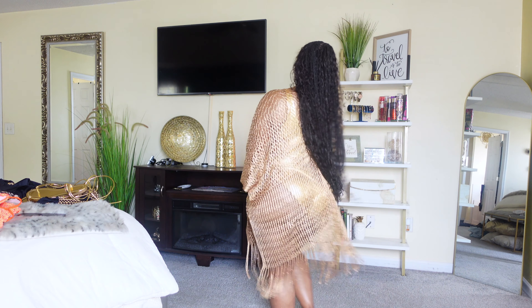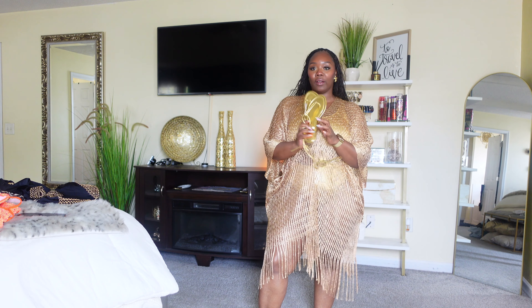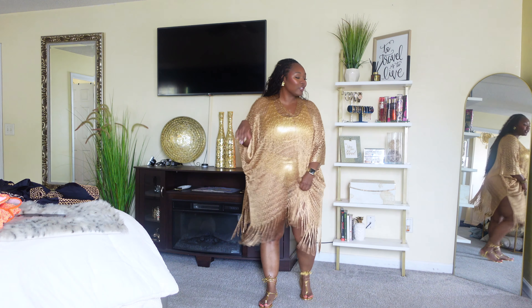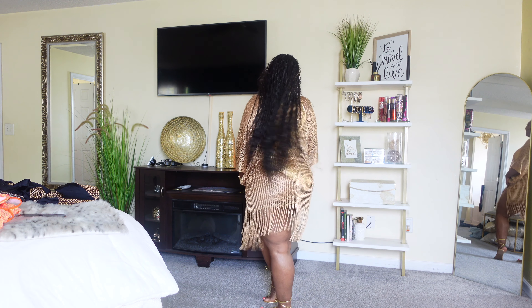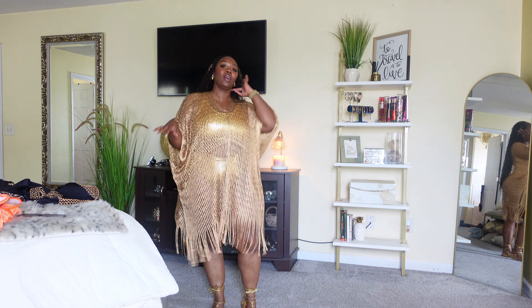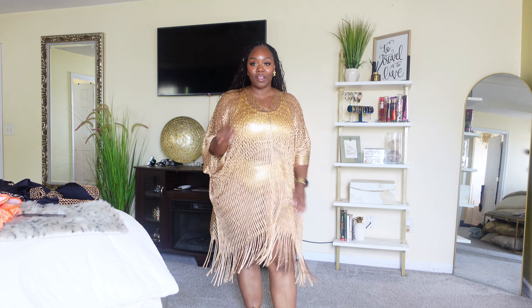I love it — it has little fringes at the bottom. I have some gold sandals I'm going to pair with it, also from SHEIN. They're pearl wrap-up sandals — the typical vacation flat sandals, really dainty, feminine, and cute. I love this whole outfit; it looks so good. I cannot wait to wear it on my next vacation. I'm going to link everything below — so far so good, I'm very happy.